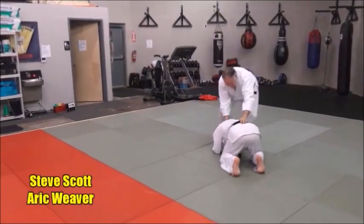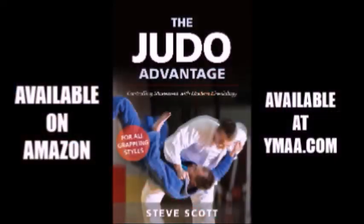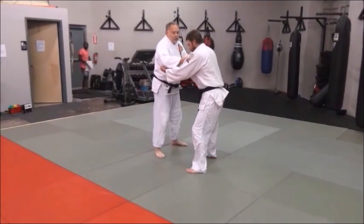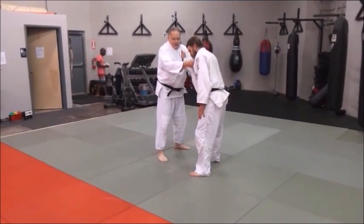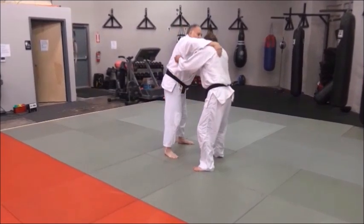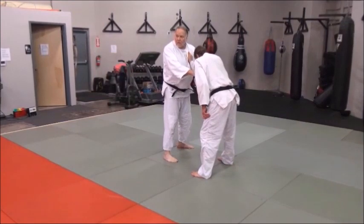Pop him here, come to the side, hold him down, right on top of him. Remember, start with this grip because this helps pull him down to the mat — it snaps him down. If I do this I maybe could do it, but this grip will actually pull him down where I want him quicker.